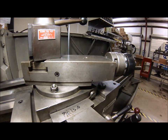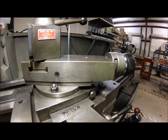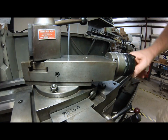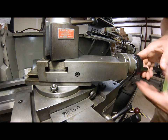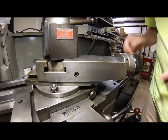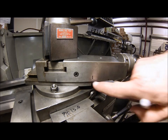Alright guys, this is where the magic happens. On a normal day my compound is usually set flush with the face specifically for rigidity. To set this angle, loosen up your slide and back it off as far as you can. Come back around to zero and put a mark on your compound slide. I've done this before so I actually have a center punch mark in the side of the casting — there are two of them.